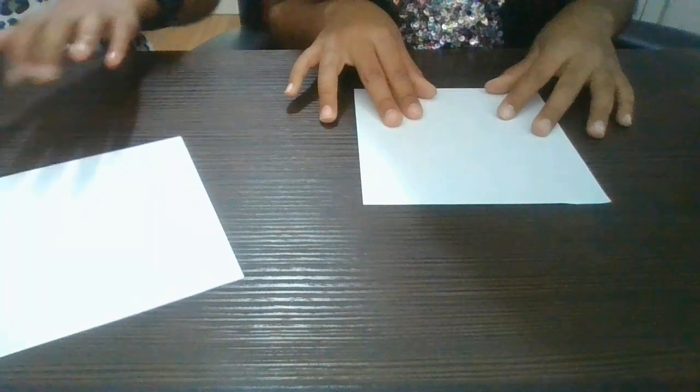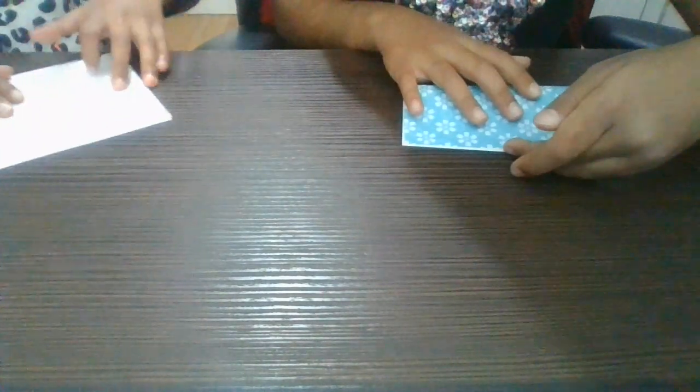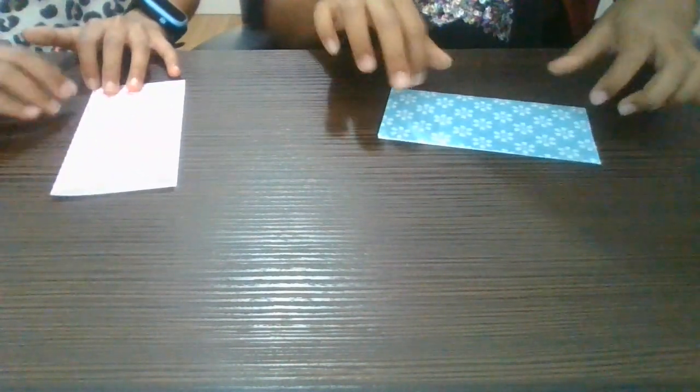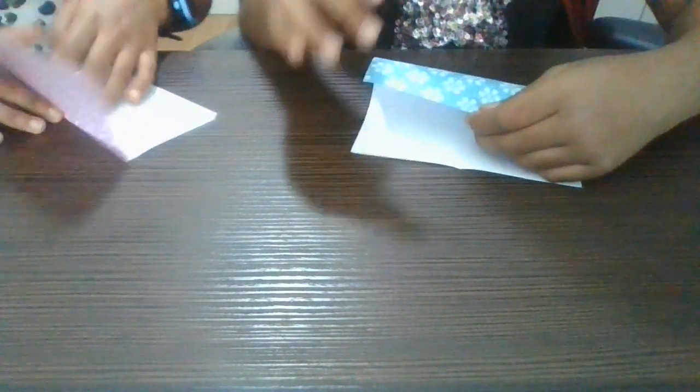First step: put it the right way round. Then you fold it in half. Make sure you do this neatly, guys. After that, you unfold and do the same thing on the other side.